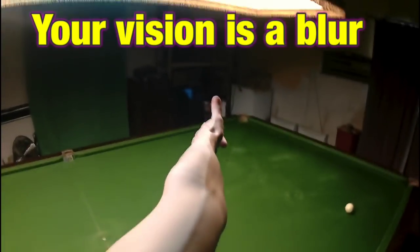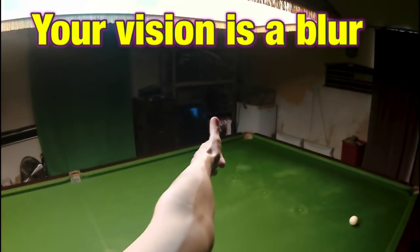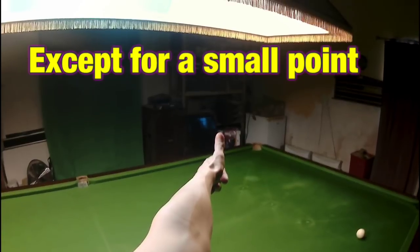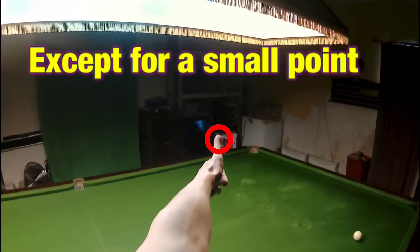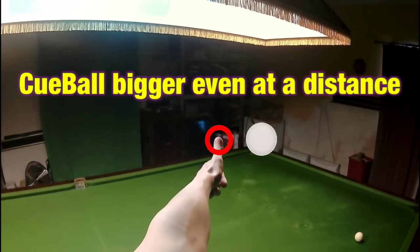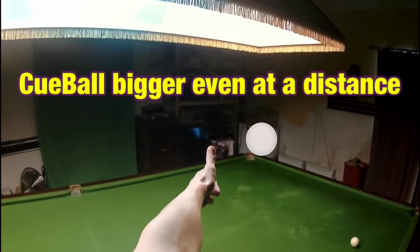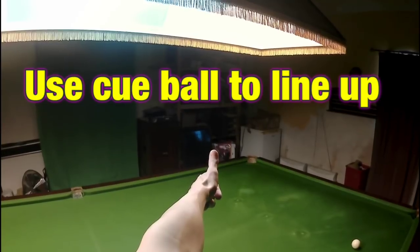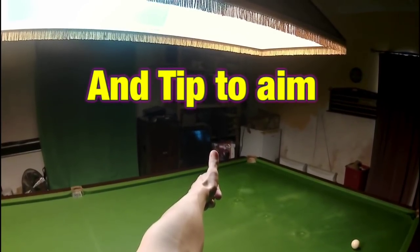If you stick your thumb out like this you'll find you can probably only focus on an area the size of your thumbnail. Give it a go right now. A snooker ball is a lot bigger than your thumbnail, so it's not really possible for a human to aim a shot with a snooker ball. So initially line it up with a snooker ball and then aim it with something the size of your cue tip as a target.